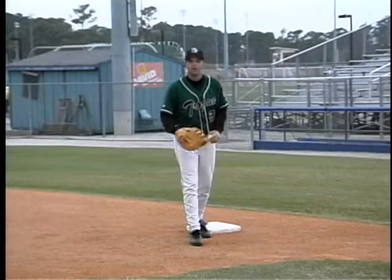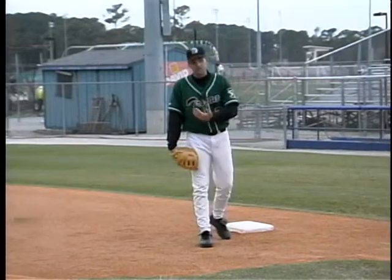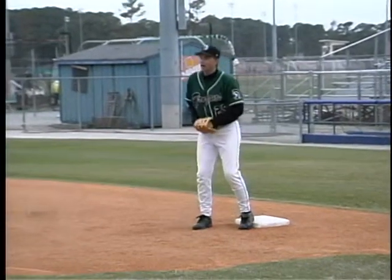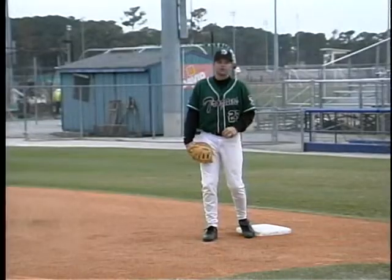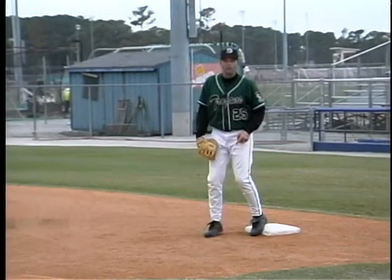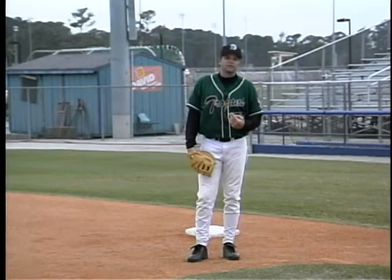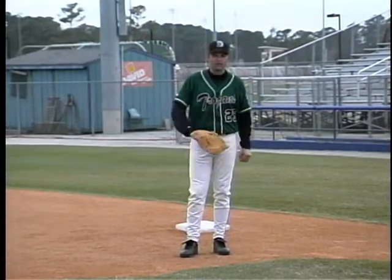Another drill working on picks — my favorite — is using a coach to hit a fungo. The coach hits a nice easy ground ball to you, and the player at first base judges the hop, picks out the hop, and makes the pick. Most of the time it's a nice easy one-hopper, but if you keep your foot on the bag you'll get a short hop, so you go and pick it. Challenge yourself — see how many you can catch in a row. As you get better, the coach can pick up speed, working inside and outside with your picks.